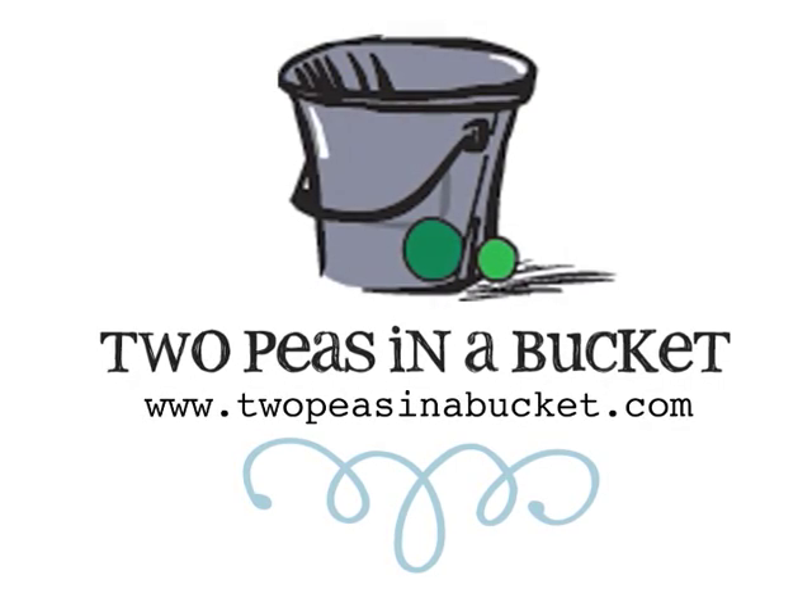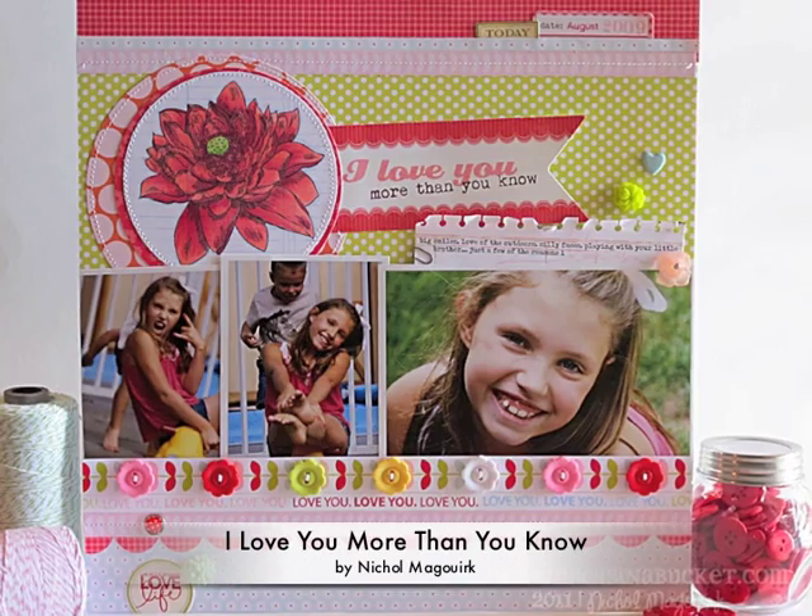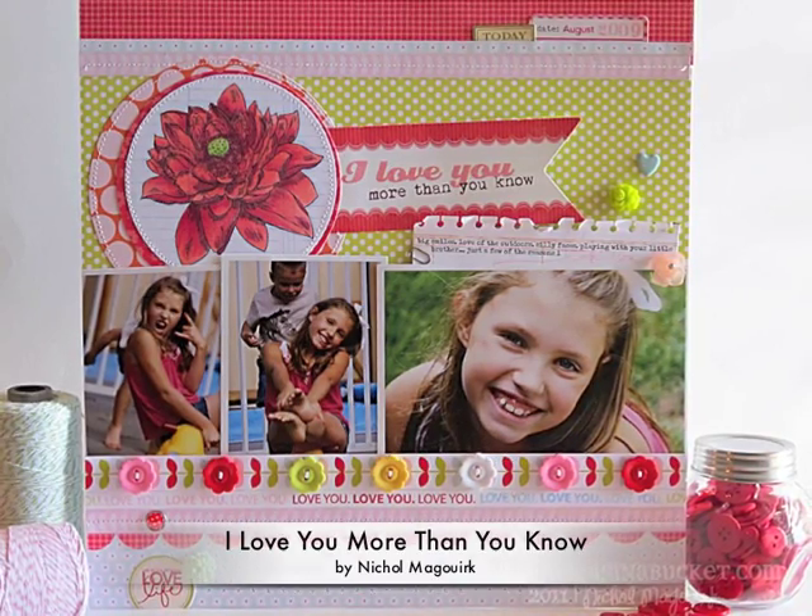Hi, it's Nicole McGurk with this week's from start to finish video brought to you by TwoPeesInABucket.com. This week I have a layout showcasing a stamped embellishment colored in with Copics.